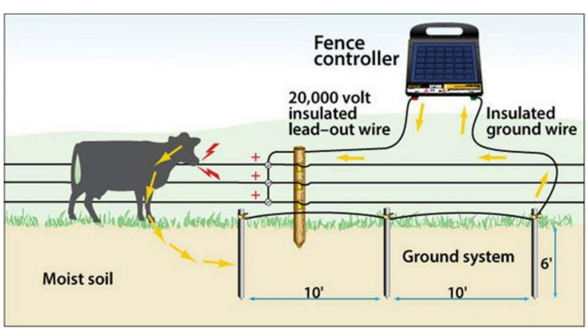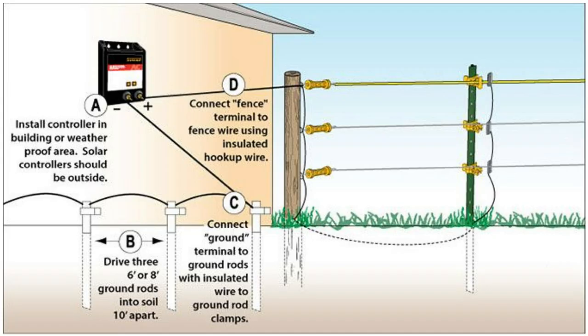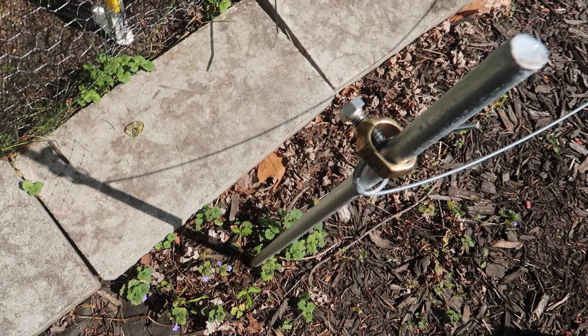If the animal or human is not touching the ground, or is wearing rubber soles that insulate them from the ground, or if it's a bird not touching the ground, then the circuit doesn't complete and there's no shock. To ensure a good shock, you need a good ground. Here's another diagram from Zareba showing how the ground should be set up — three stakes spaced about 10 feet apart and six feet deep, wired to each other and then wired to the green terminal on the charging unit. Also, the ground should be wet or at least moist, not dry. If your ground is dry, make sure to water it.